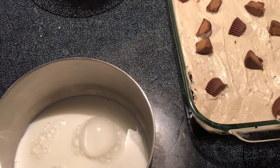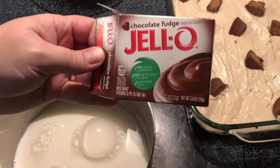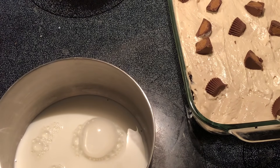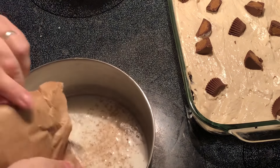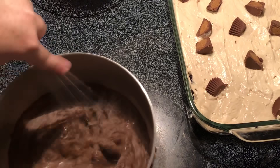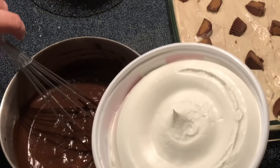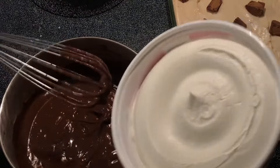I'm going to take a box of Jello chocolate fudge pudding and make it according to the package instructions, which tells me to add two cups of milk. We're going to mix this together. Now that the pudding is mixed, I'm going to take the second eight ounce container of Cool Whip and mix it in with the pudding.